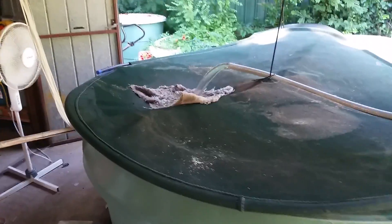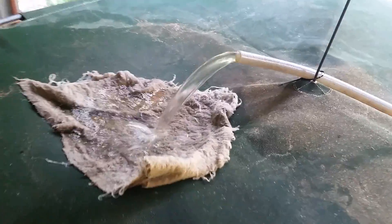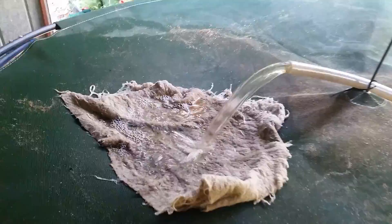You can see that I've got a pump in the water, which is just pumping the water up and over onto the top. It's going through this cloth, which does two roles. First, it filters out some of the fine media or fine particles that tend to muck up the water a bit.